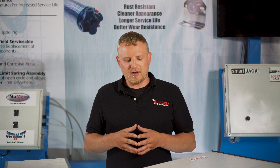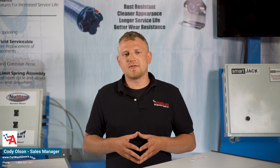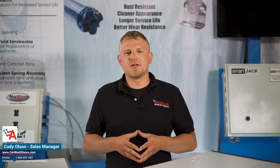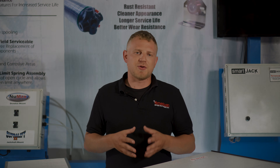If you have any further questions on any of the wash bay doors that we just discussed, please feel free to give us a call at 1-800-233-1487 and let our experience go to work for you.